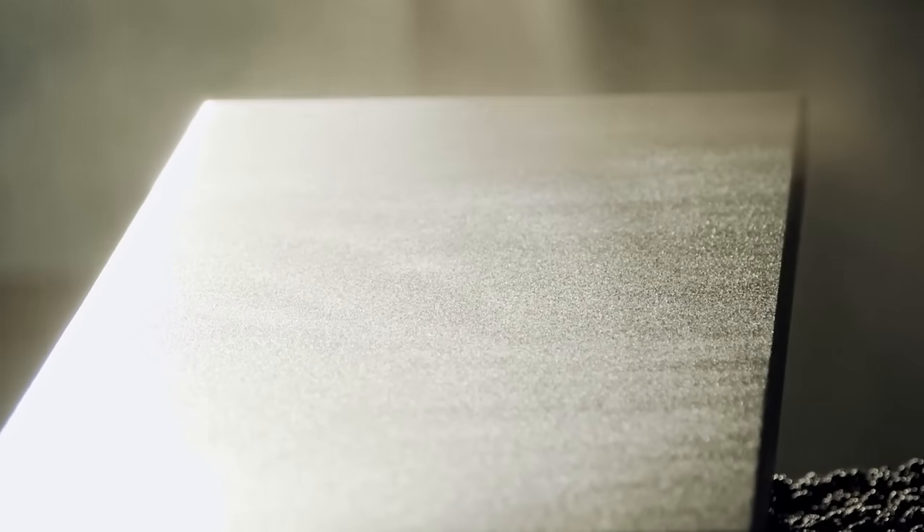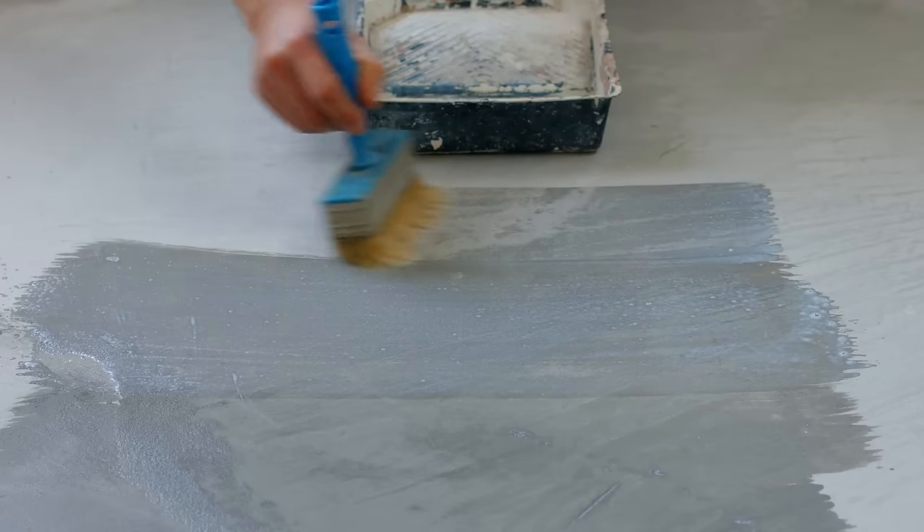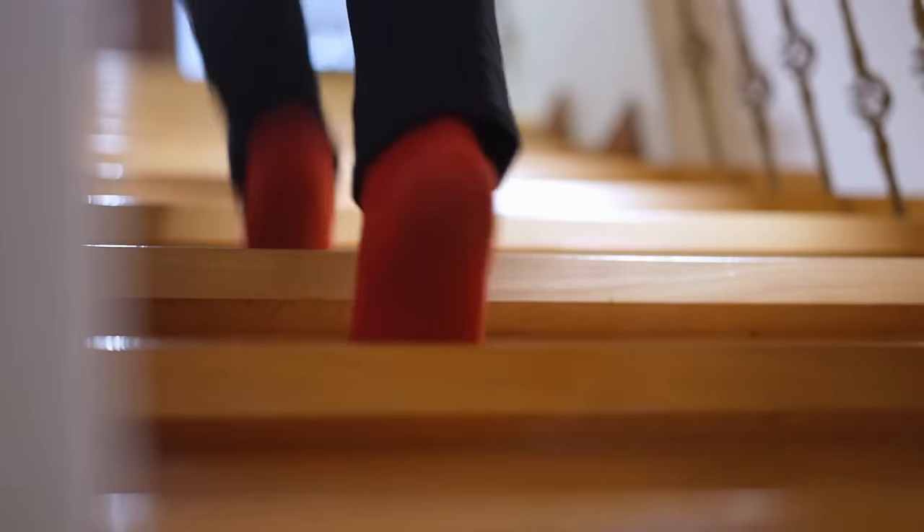Extra Grip is easily added to any kind of paint, epoxy, or sealant to create a gripping surface without changing its appearance. Great for indoor or outdoor painted surfaces, Extra Grip is barefoot and paw-friendly.